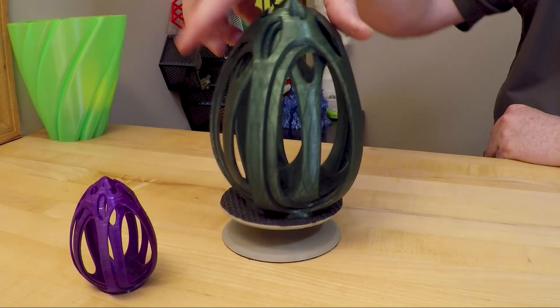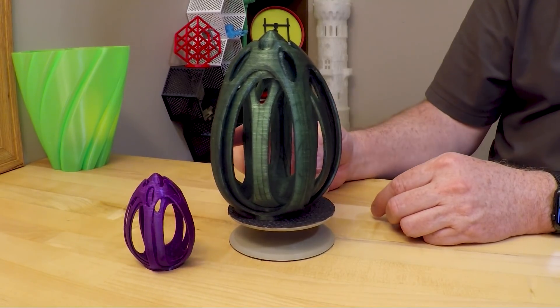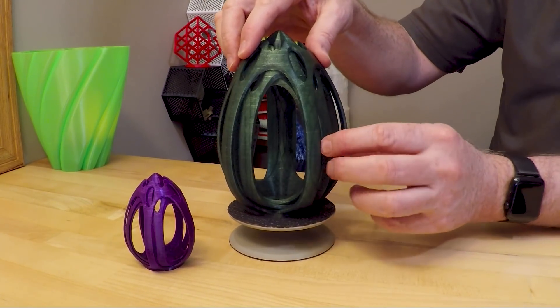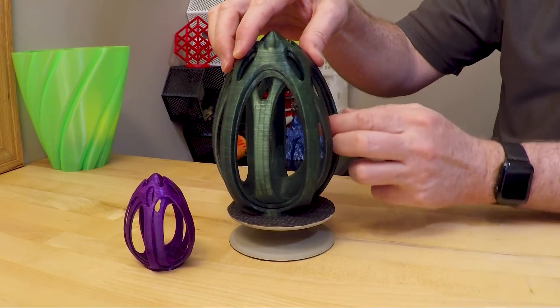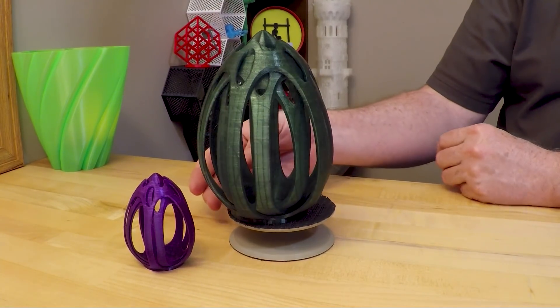Then you go bigger, and this is also absolutely gorgeous. The little guy is at 100 percent, this one is at 200 percent, and on this one all the rings are broken free — you can see, not a problem. It printed really, really well and looks really nice.